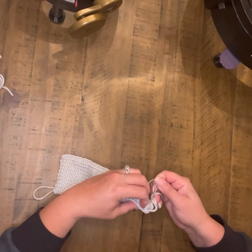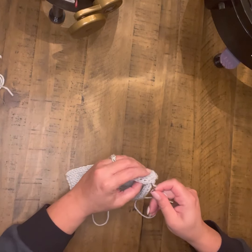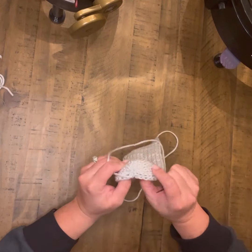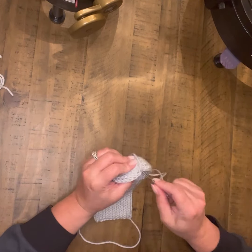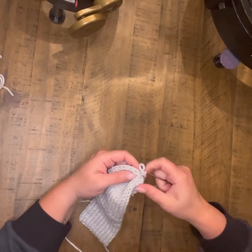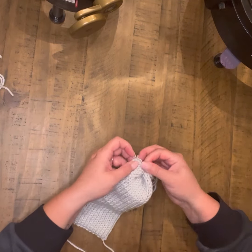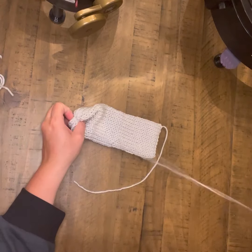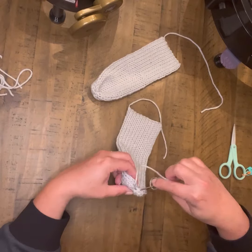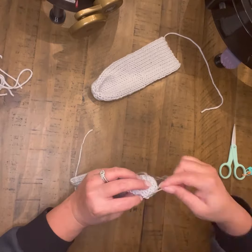Once you get it kind of where you want it — just play around with it, have fun — you're ready to tie off and move to that second ear and do the exact same thing. I've also seen some people go back and add pink accents down the center of the ear, which is really cute. I don't think it's necessary for this, but have fun and be creative — that's what it's all about.